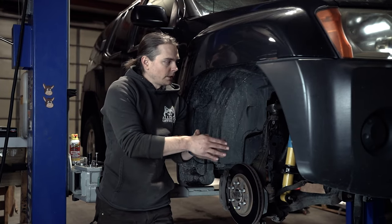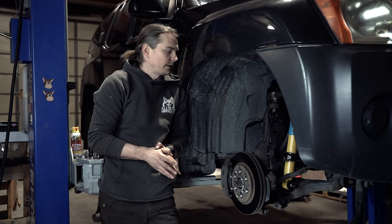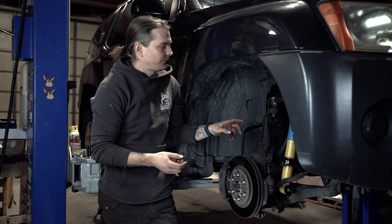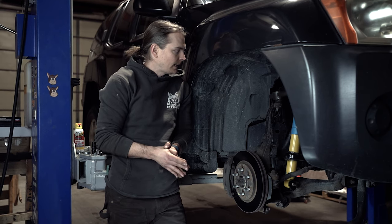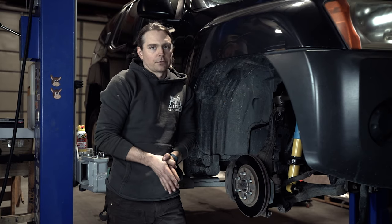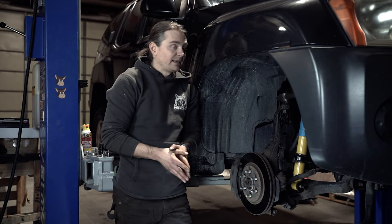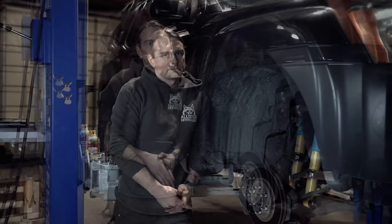We specifically developed our ADO upper control arm with an extended travel shock in mind. An extended travel shock or coilover — like a Radflo or a Fox — is physically longer in a similar way that a factory shock with a spacer is longer, and a longer extended travel coilover will cause coil bucket contact. On the budget end, Rough Country makes a preloaded front shock that is physically longer and will also cause coil bucket contact just like a spacer lift.